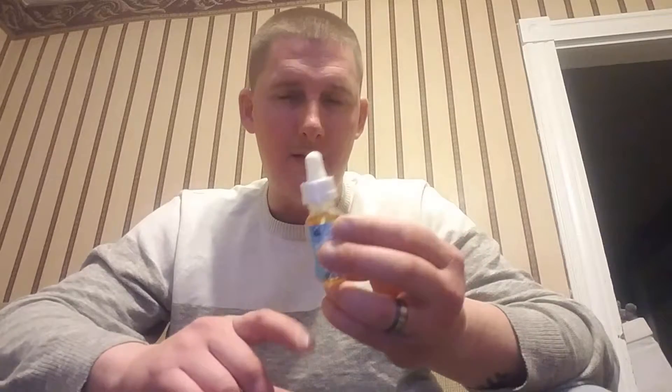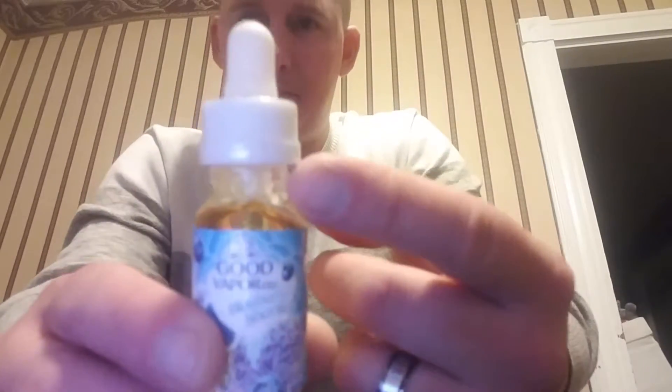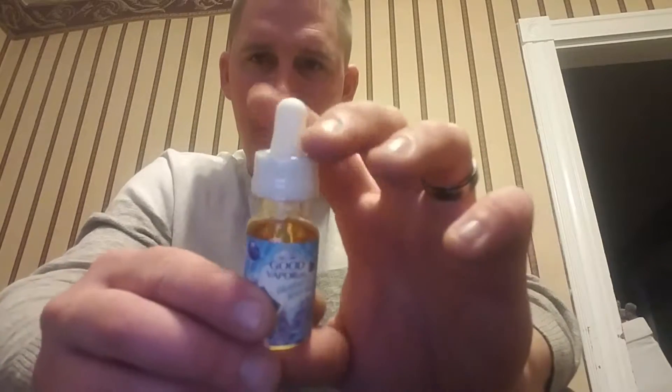This is a 70 VG 30 PG juice. I got this from my vape box, but when I opened it on the review I smelled it and said it's not giving it justice with everything else — I wanted to do a separate review. This is a 15 ml bottle; they don't sell 15 ml bottles, they're either in 30s or 120s, but this one for the review is just good enough.